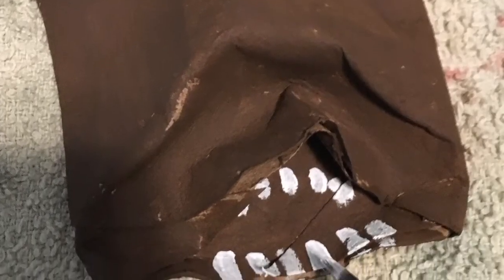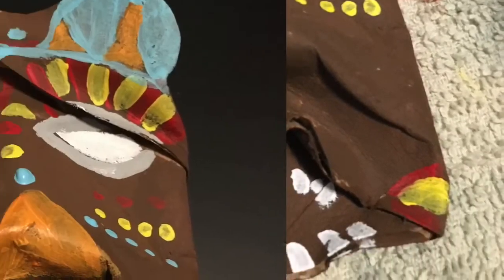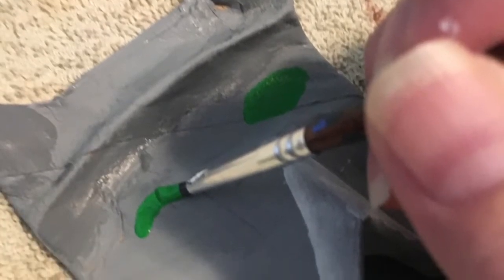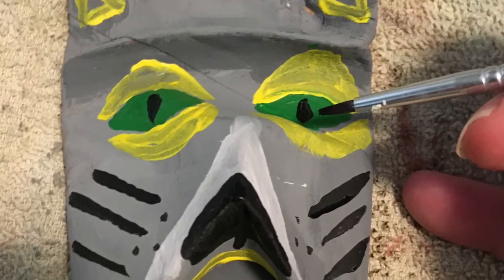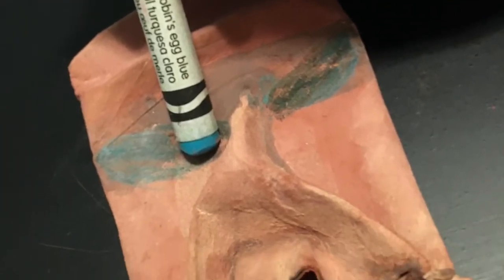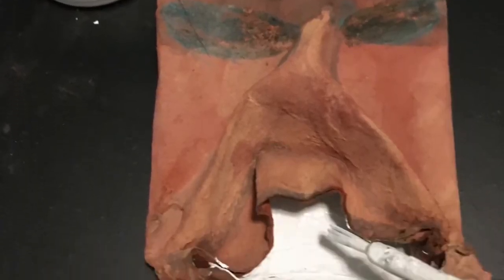Add details to your toilet paper tiki mask to make a face. You can use a combination of shapes and lines to create a fun, unique design. You can use white paint — large white teeth are common on most tiki masks. You can also use crayons, markers, or even whiteout to add details to your mask.